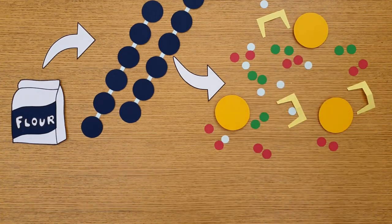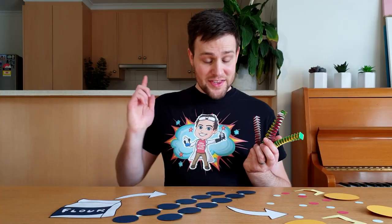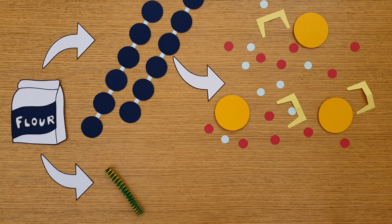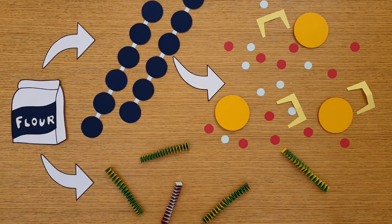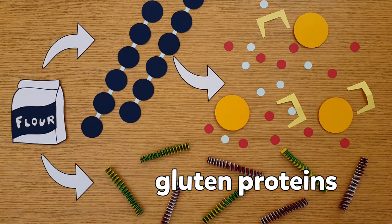The ethanol will evaporate during cooking, but what happens to the carbon dioxide? Along with starch and enzymes, flour contains proteins. Proteins are large molecules made up of a chain of smaller molecules called amino acids. The two main proteins in flour are glutenin and gliadin, which we simply refer to as gluten proteins.